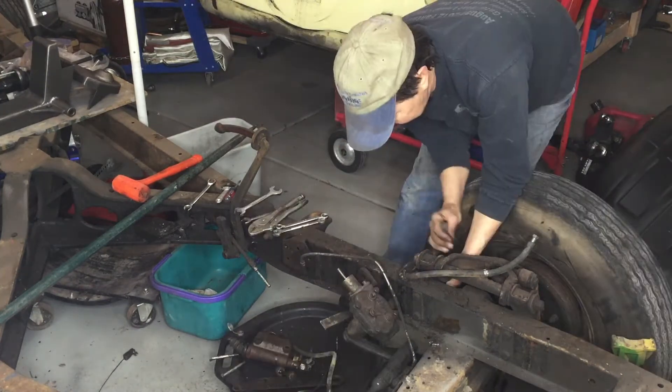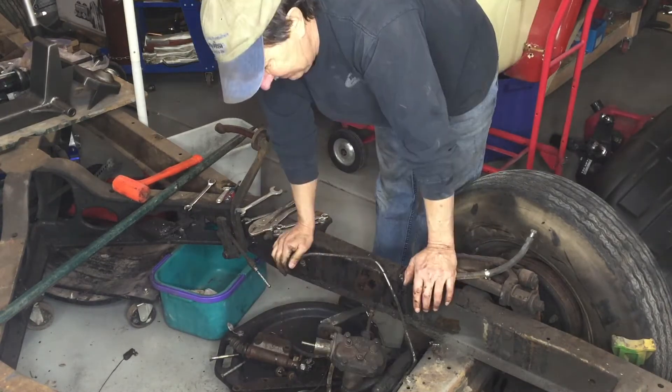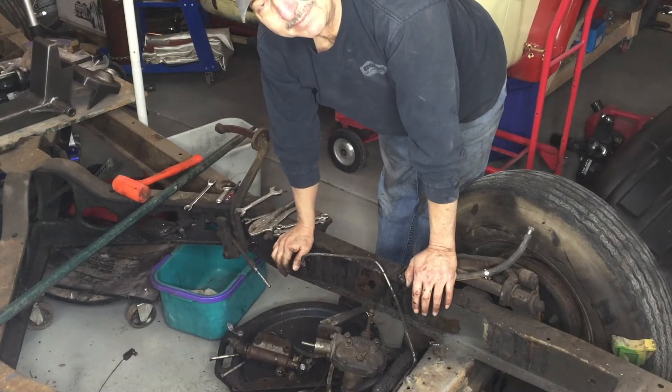It's in pretty good shape, but all the rear-end brake lines are pretty rusty and pitted. The steering box is full of water. Interesting.